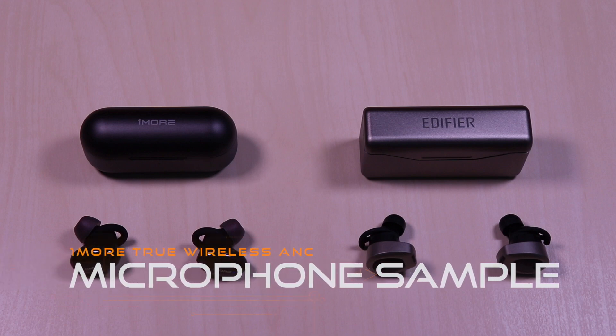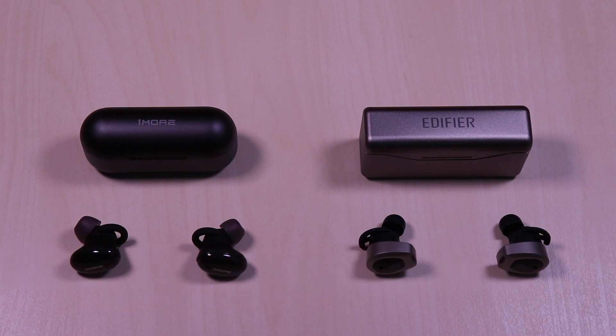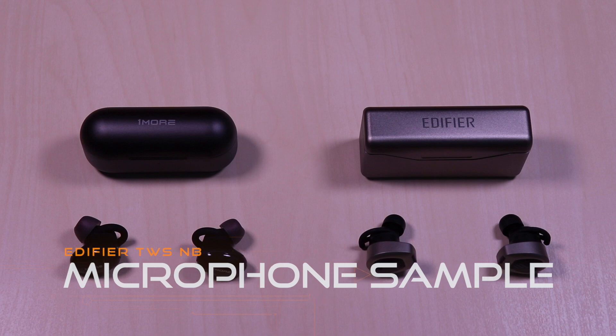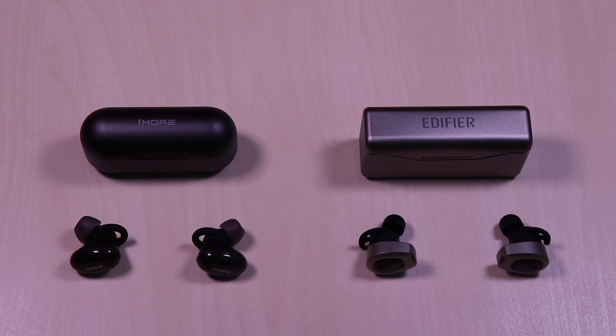Now for a microphone sample in a noisy setting. This is a test of the OneMore ANC microphone. Testing 1, 2, 3. This is a test of the Edifier TWS-NB microphone. Testing 1, 2, 3. Both of the microphones worked well during calls, but I would have to give the edge to the Edifiers. It came in a bit louder and clearer, and other parties also noticed the difference.